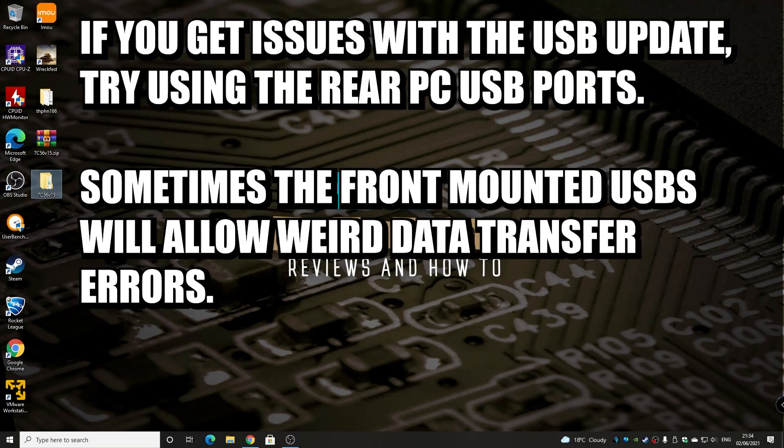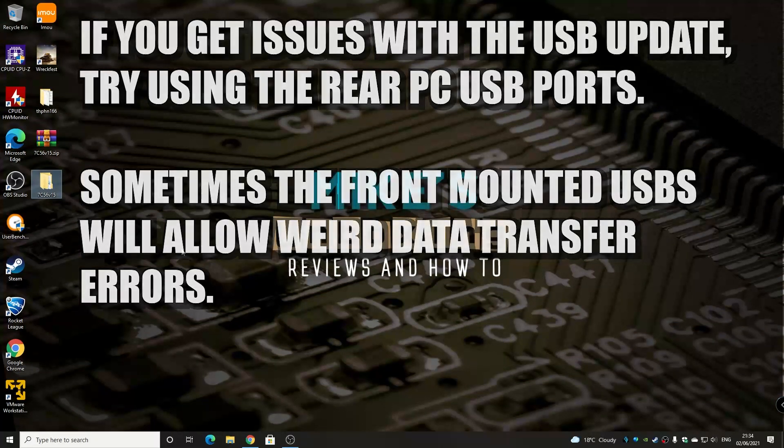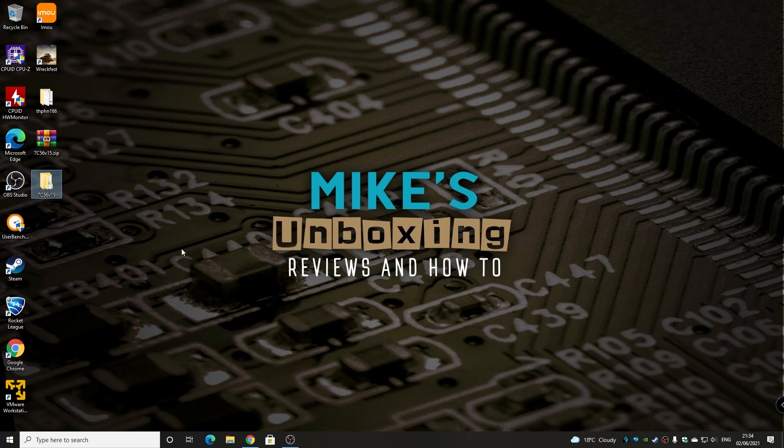Once you're happy with that, you can remove the drive from the computer. I would always say when you put the drive in the computer, don't use the front-mounted USB ports — always use the rear ones. They work much better and they're directly connected to the motherboard, so there are limited data transfer anomalies. Try and use the ones on the back if at all possible, because this is a BIOS flash, so you've got to do it properly.